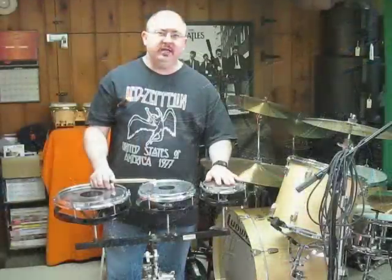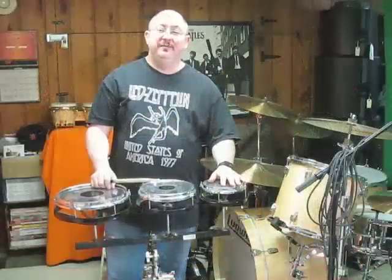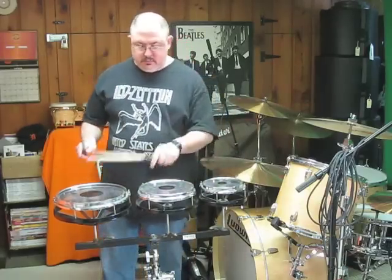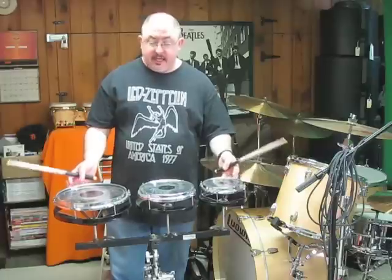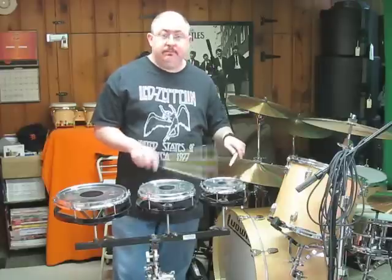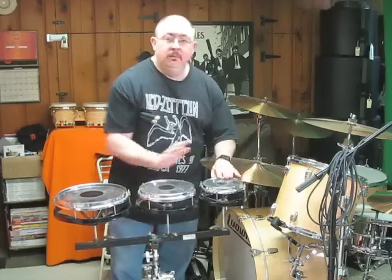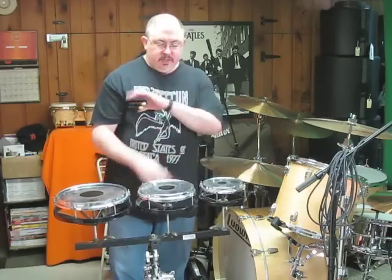I've had these for years — I think I got these for Christmas when I was about 14 or 15. You can see they make notes out of them, and they're pretty cool just for a stand-alone set. You can use these maybe for a bongo session or something, and you can even use them with your hands.